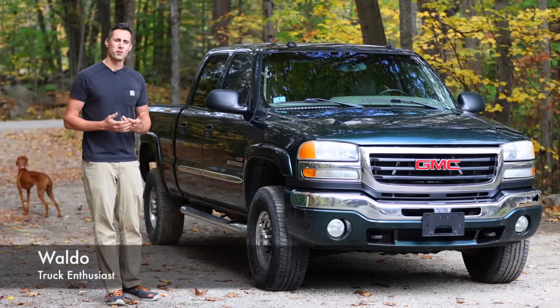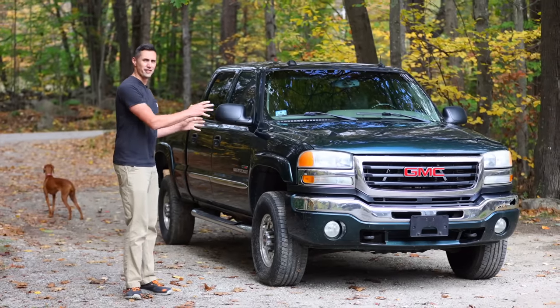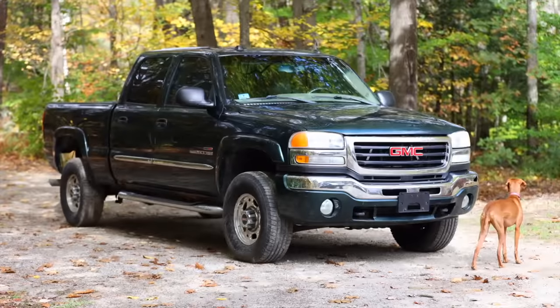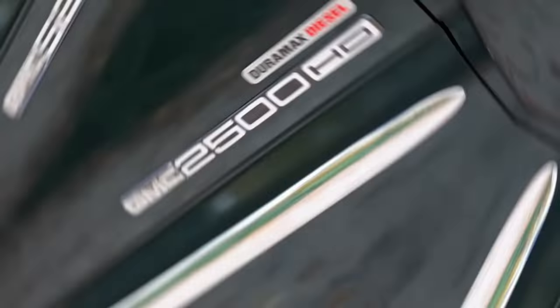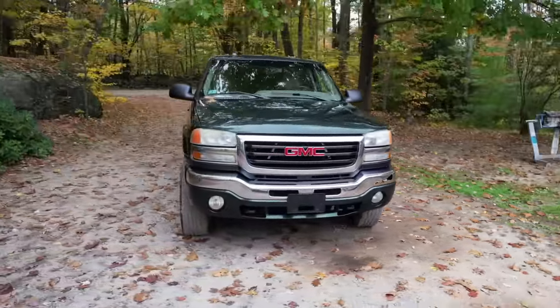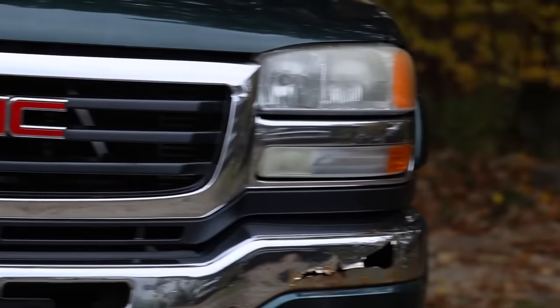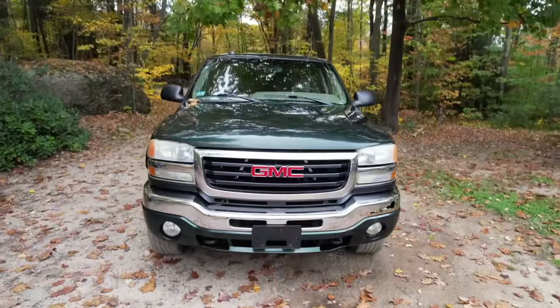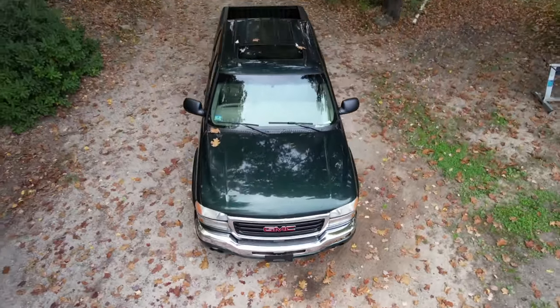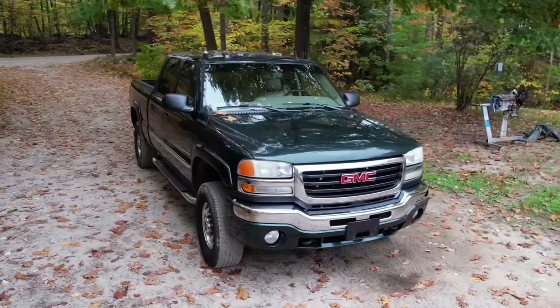Hello and welcome to the channel. My name is Waldo and in this video we're going to be repairing the rusty frame on this truck. This is my 2005 GMC 2500 HD. I bought it at a salvage auction and it seems like I got a really good deal. It has the highly desirable 6.6 liter Duramax V8 diesel engine. Join me in my adventures as I bring this truck back to its former glory.